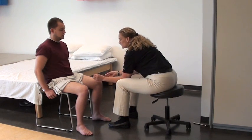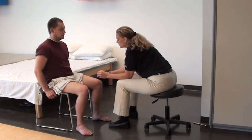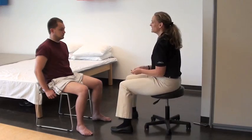Dull. Dull. Dull. Dull. Okay, good. Thank you.